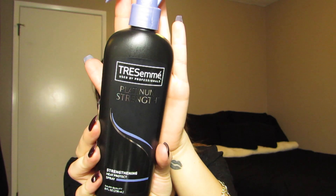Start off by spraying your hair with a heat protectant. I'm going to be using the Tresemme Platinum Strength Heat Protectant, and I'm just going to spray this all over my hair, then run it through with my fingers, and then brush it through so that it distributes evenly throughout my hair.